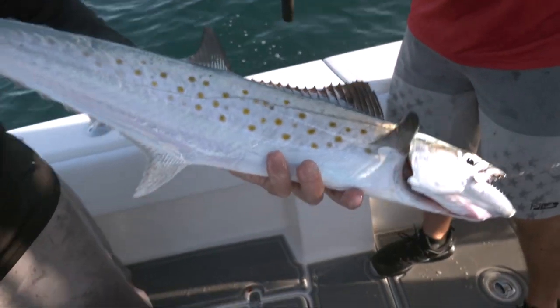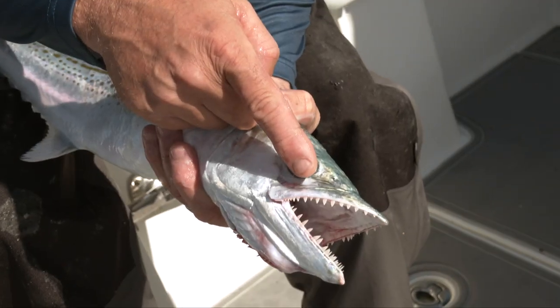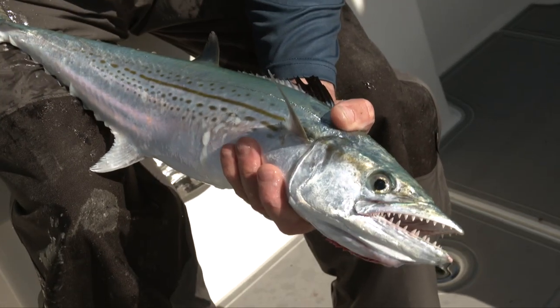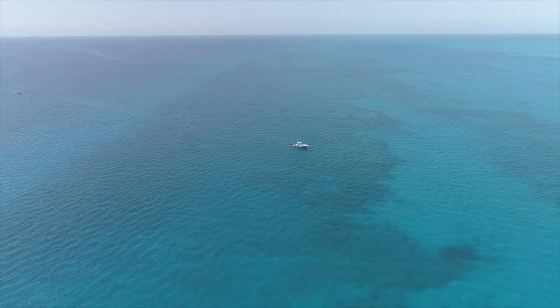The easy way to distinguish between the two: Spanish mackerel have yellow dots all over their bodies; Cero mackerel have dots and dashes. The Cero mackerel are not a schooling fish, though it's not uncommon to find them in packs under the right conditions. Unlike Spanish mackerel that school in huge numbers in Florida Bay, Ceros are more solitary. On the Atlantic side and in the Keys, look for them on the patch reefs in 20 to 30 feet of water — prime Cero territory on the inside edge of the reef line.